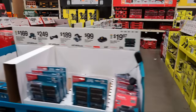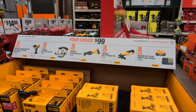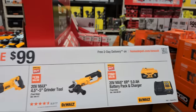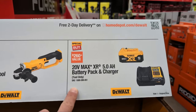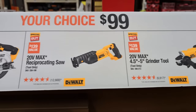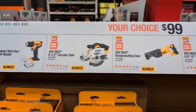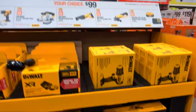We have some specific DeWalt deals — everybody can't get enough of these, and you can see they're already starting to empty out. There's a young lady next to us grabbing a whole bunch. These are specific for Black Friday — their battery starter kits: a 5-amp-hour battery with upgraded 21700 cells, and a dual-voltage charger. You also have their 5-inch grinder, reciprocating saw, 6.5-inch circular saw, or heat gun with flat and hooked nozzle attachments. Any one of these is $99. They have some inventory, but not a ton, so I would hurry on down.